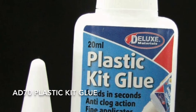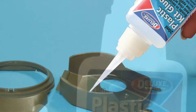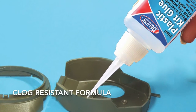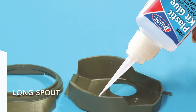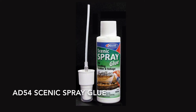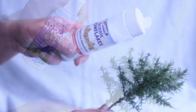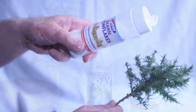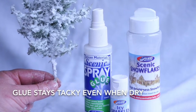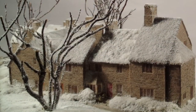Plastic Kit Glue is a fast drying cement for plastic kits. Its clog-resistant formula and long spout makes it ideal and easy to use for all types of kits. Scenic Spray Glue is designed for bonding scatter foliage and even snow on tree branches and groundwork. Because the glue is tacky even when dry, you have plenty of working time and there are no harmful odours.